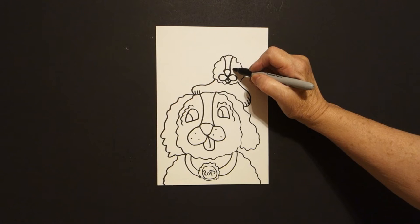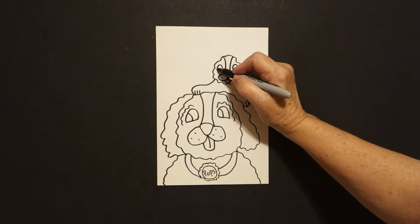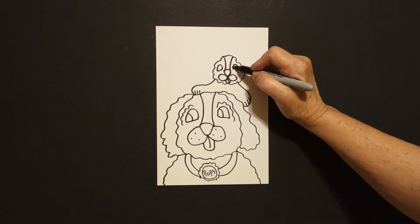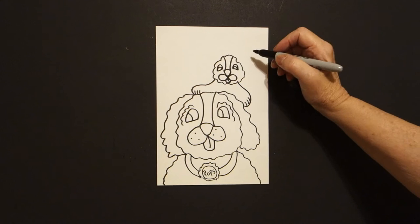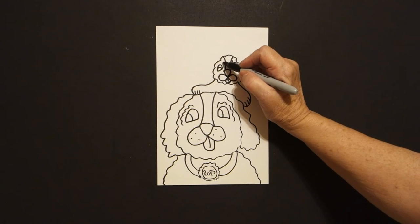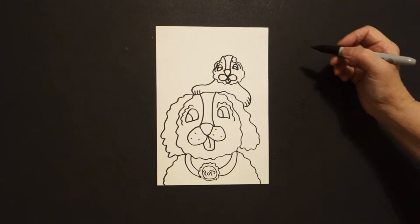Now on the right, curve line up, over, connect on the right, curve line up, over, connect on the left. Little curve line inside on the right, little curve line inside on the left. Wavy wavy line, leave it floating on the right. Wavy wavy line, leave it floating on the left.